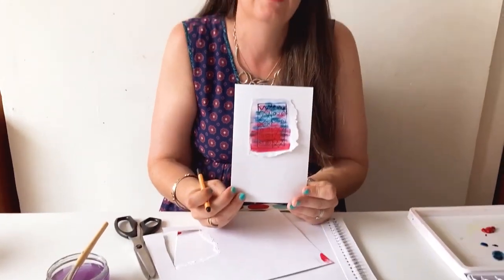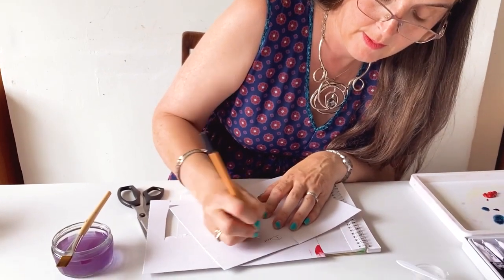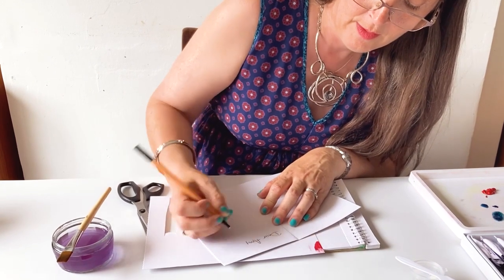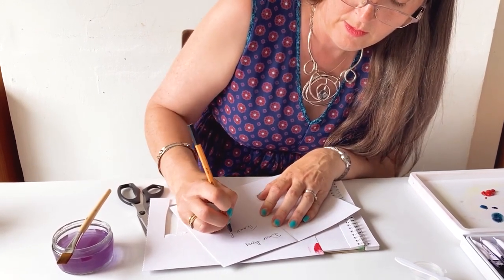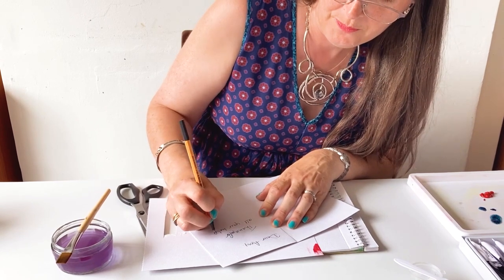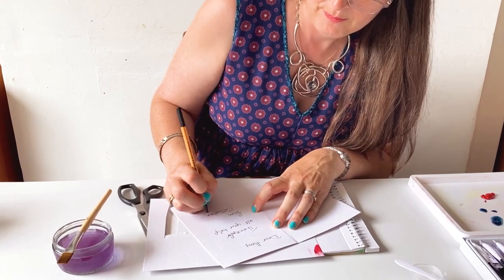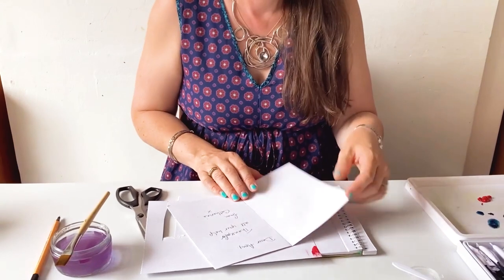You can either leave it nice and plain like that, or you could write 'Happy Birthday' at the bottom. I'm going to write a thank you card to my friend. Dear Amy, thank you for all your help, from Catherine. There we go — that's my card. Pop it in your envelope and away you go. Thank you!